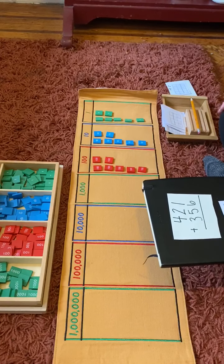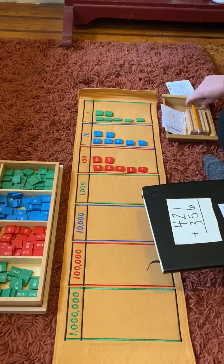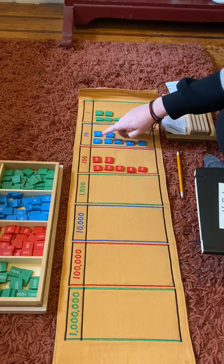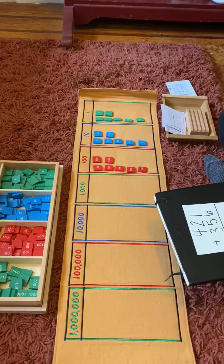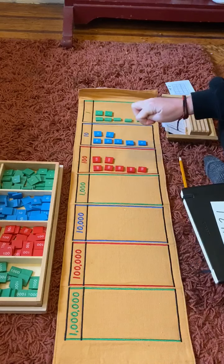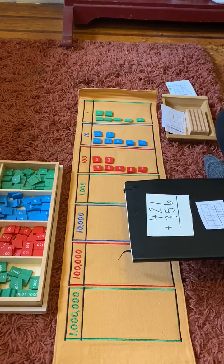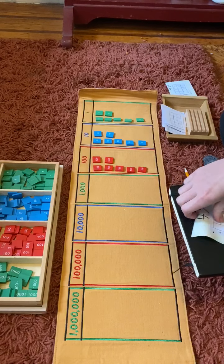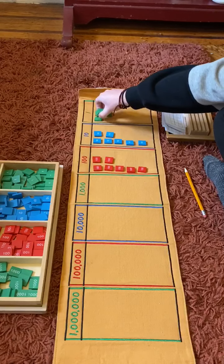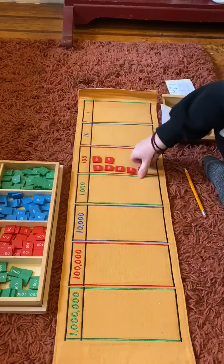Now let's see what our answer is. One, two, three, four, five, six, seven ones. One, two, three, four, five, six, seven tens. One, two, three, four, five, six, seven hundreds. Seven hundred seventy-seven.